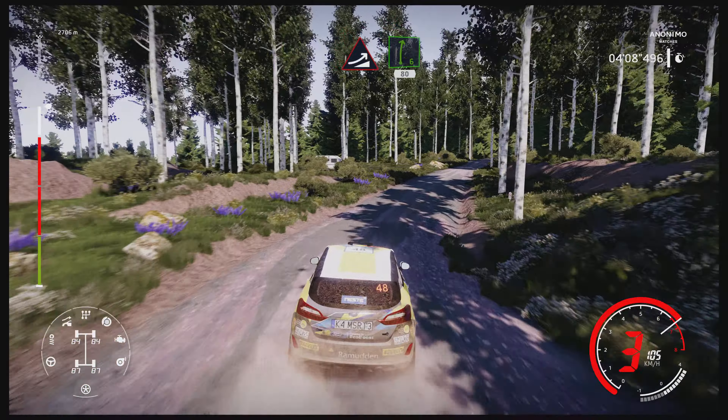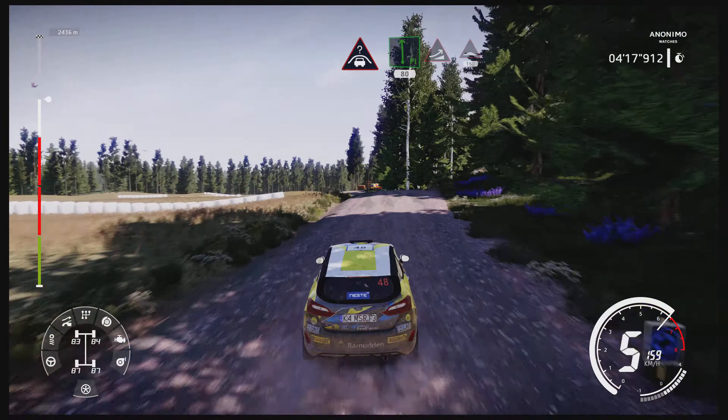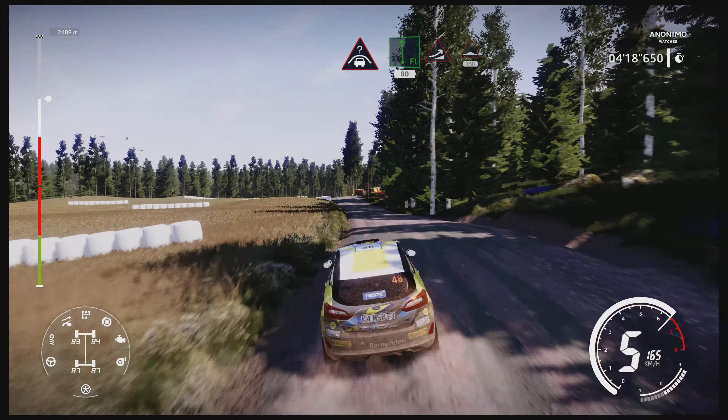Jump, keep right, right six, 80. Crest into flat left, keep left, 80. Jump, keep right, into bumps, 150.